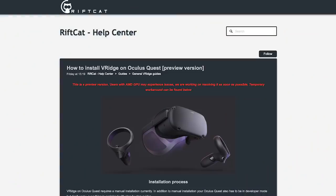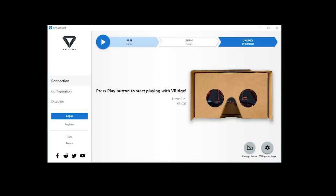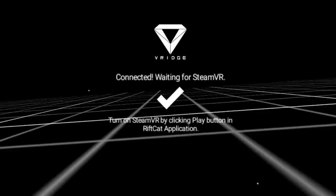So let's get down to details. I'll link to the detailed install instructions below, but it's all pretty straightforward. There's a PC client for vRidge and a client that you install on your Quest. After it's all installed, you need to launch vRidge on the PC, then launch it on the Quest, and then press play on the PC.